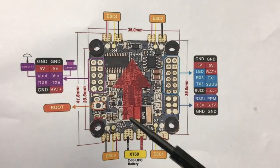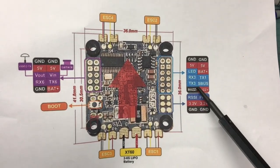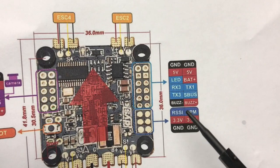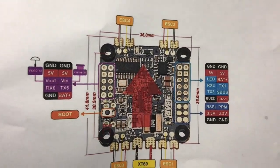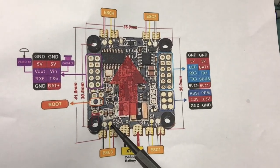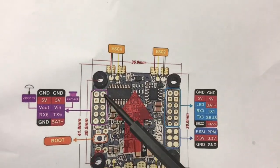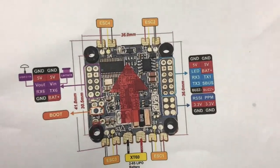It does have current monitoring, which I don't use — voltage monitor, current monitor, all that good stuff. Receive, transmit, SBUS — which is what I hook up to — buzzer negative, buzzer positive. There's your boot button, battery-in voltage, your signal pads are right here, and there's the ground for the signal pads. Very very straightforward.